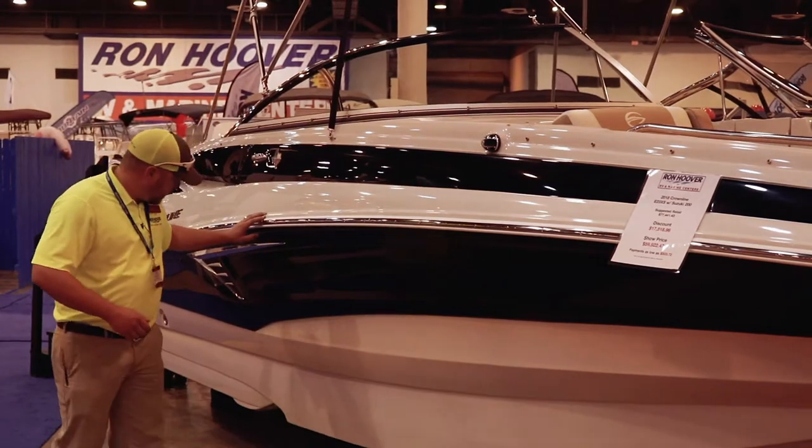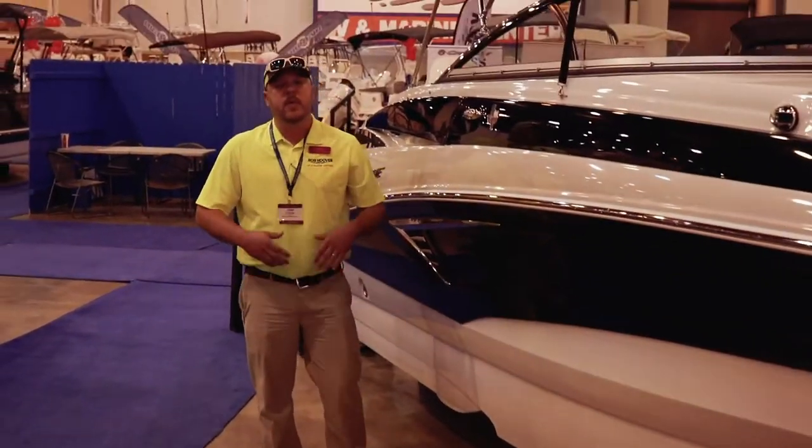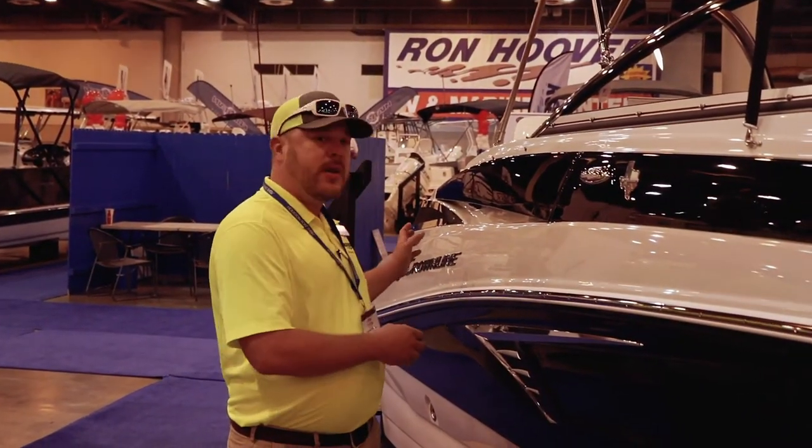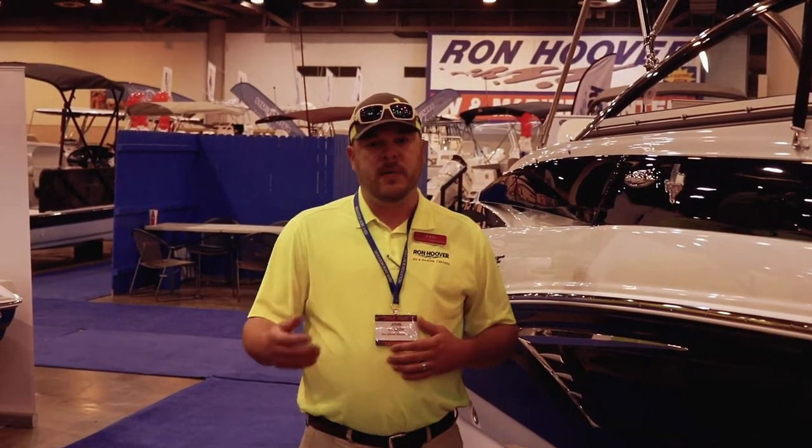Moving back, right here, this is called the FAST system. What this does is allows a pocket of air to be distributed to the underneath of your boat. What does that mean? It means a lot smoother of a run. Even if you're on a lake or out in the ocean, it gets a little rough, you're not going to be beaten to death.